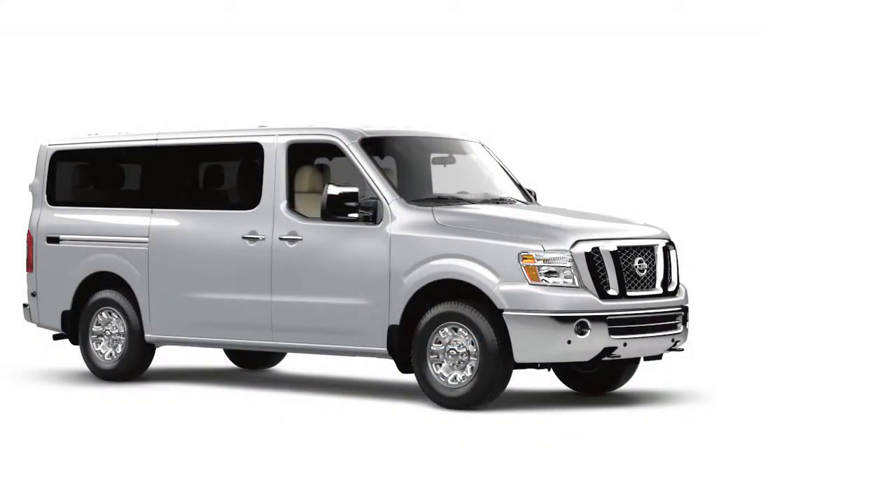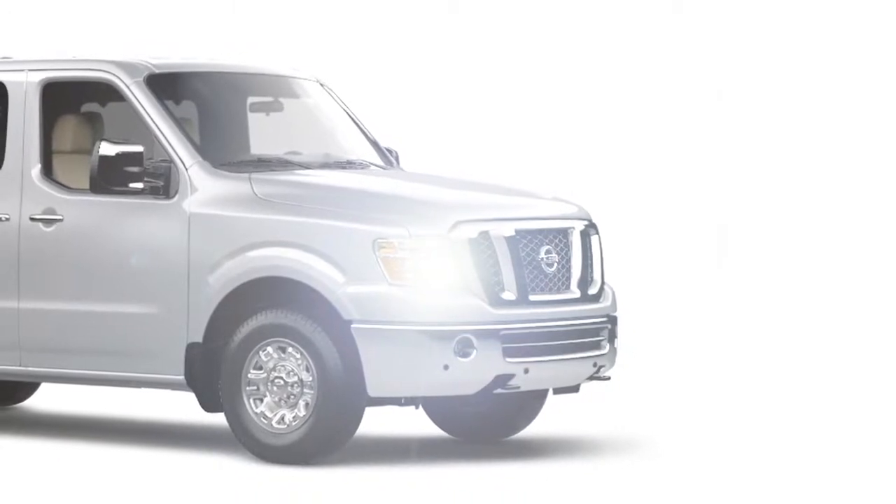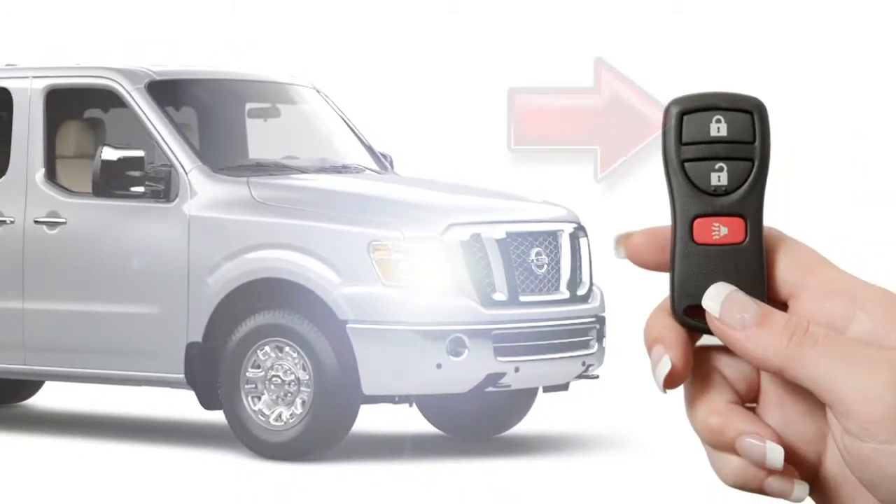If you are near your vehicle and feel threatened, press this panic alarm button for more than one second. The panic alarm will sound and the headlights will stay on for 25 seconds. To turn off the panic alarm, press any button on the key fob.